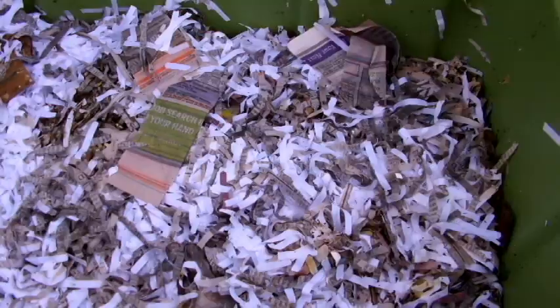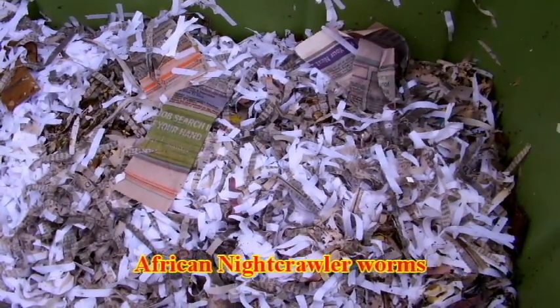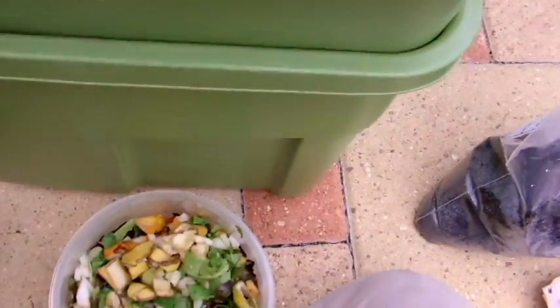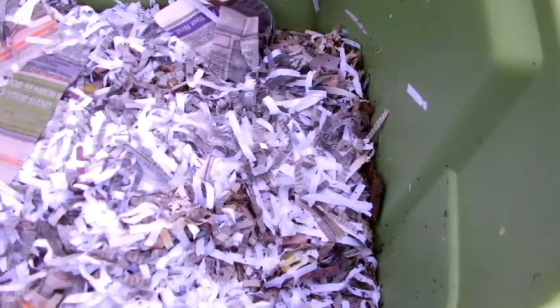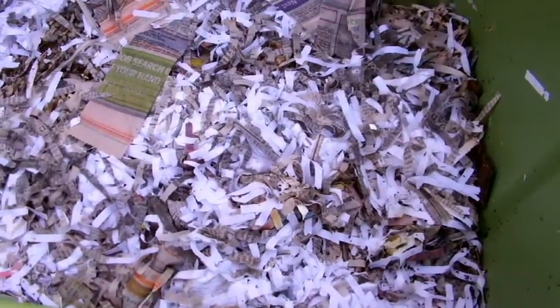In this bin I have African nightcrawlers — they're one of the best composting worms. They require a temperature between 55 and 75 degrees. This bin is just a typical Tupperware bin with two levels — one at the bottom, one at the top — and holes at the bottom to allow extra fluid to drain through.